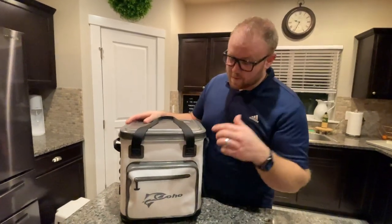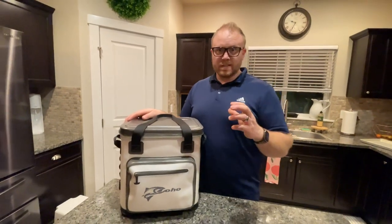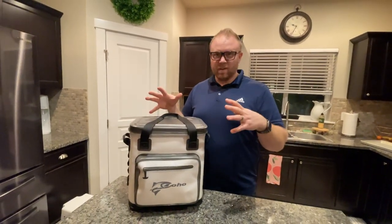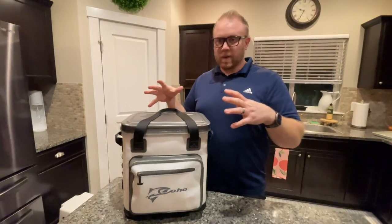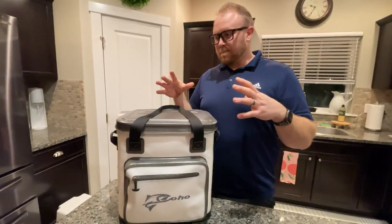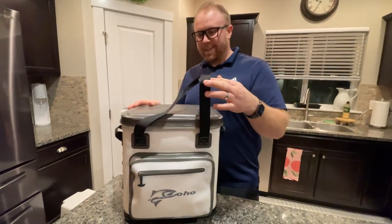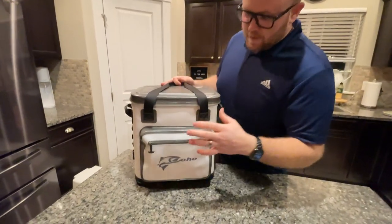Here I've got the Coho soft cooler, the leak-proof one. I wanted to show you guys just a couple things so you can kind of get an idea of what it's good for, and then also a couple things that I didn't quite really like — but it makes sense, so I'll give you a heads up on that stuff.